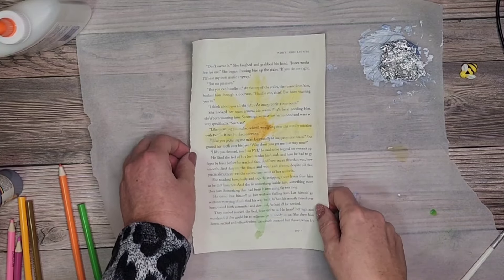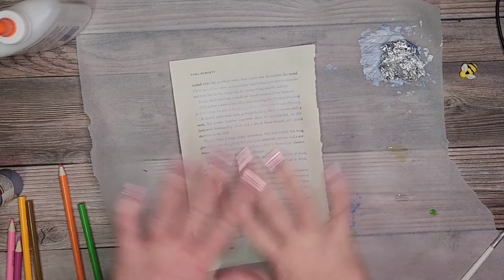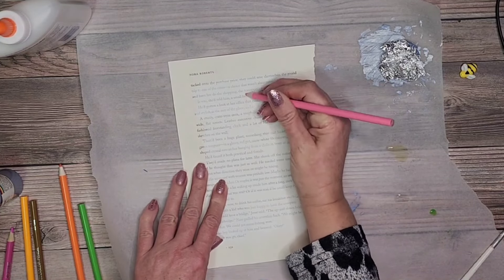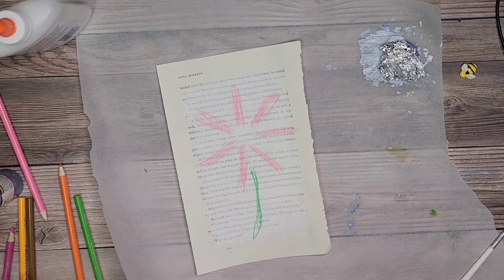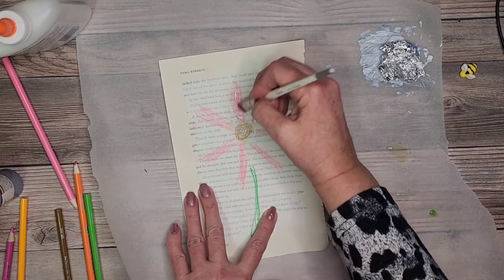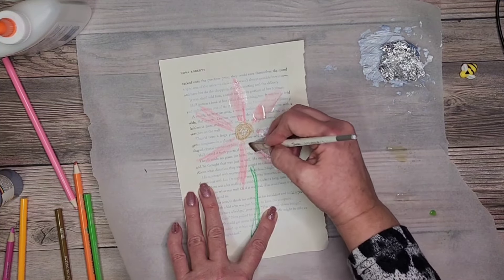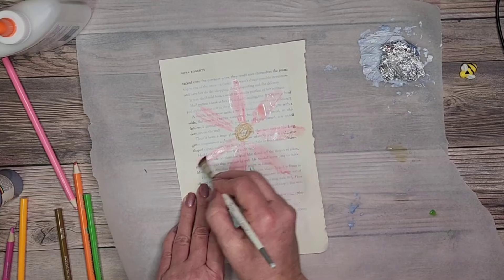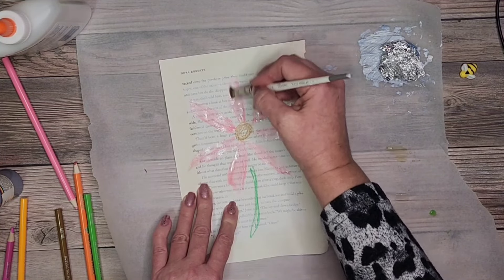It's very important to read what is on the page because you'd never know — I was reading this page and it's a little inappropriate for close-ups. This one is covered with white gesso; I'm just going to do a pink one quickly. When you're making a journal for someone else, be very careful about what is on the pages — if you're using book pages, sometimes you can be caught off guard, and you don't want to surprise anybody.